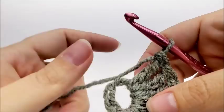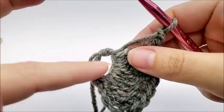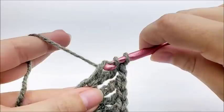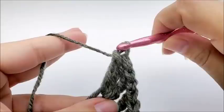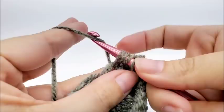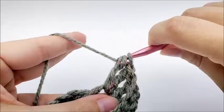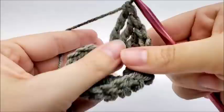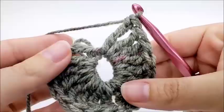You can slide them over a bit. Now we are going to work a chain of one — just one. And now we're going to work eight triple crochets again into the center of the ring. And that will end row one — you'll have 16 triple crochets counting that chain four.